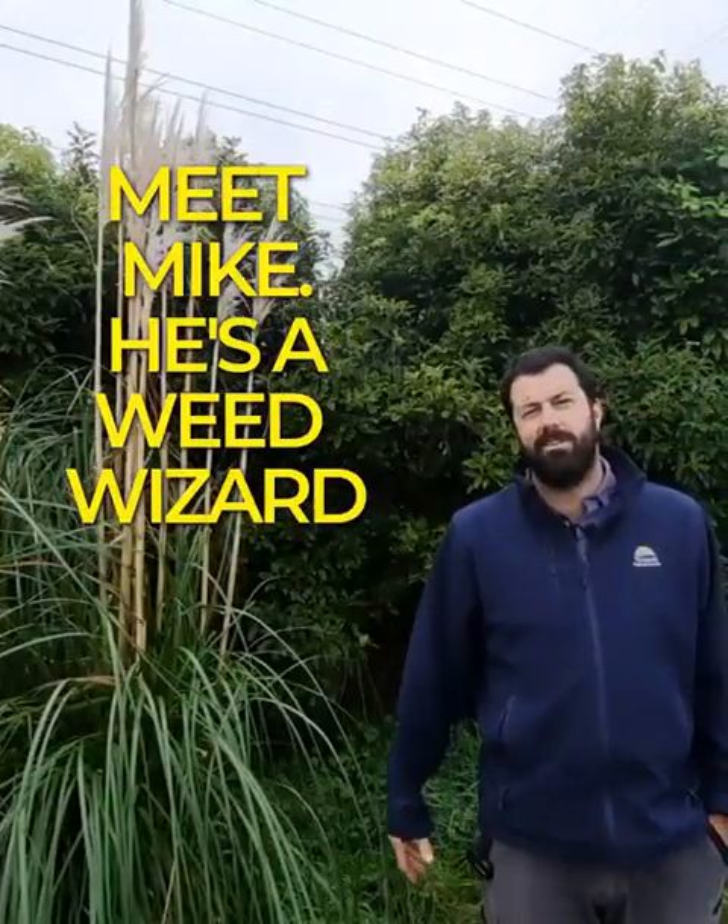G'day, I'm Mike Beach from Taranaki Regional Council. I'm from the Environment Services Department and today I'm here to talk to you about this pest plant called Pampas, and we need your help to start controlling it around Taranaki as it's becoming increasingly more common.